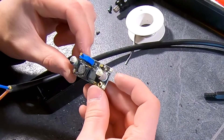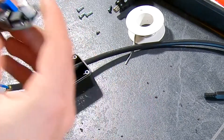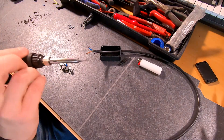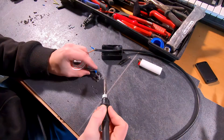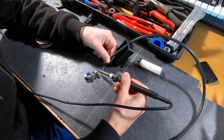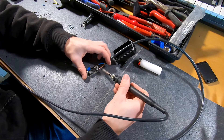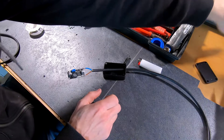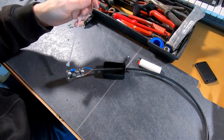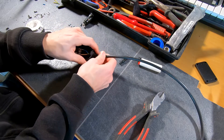Let's get our step-up converter. You can see the markings: in plus, in minus, out plus, out minus. Let's do the soldering trick again — I'm gonna first add some solder onto the board and as well to the cable, then solder everything together. I'm also going to apply a tie wrap to the cable so that you cannot pull it out.